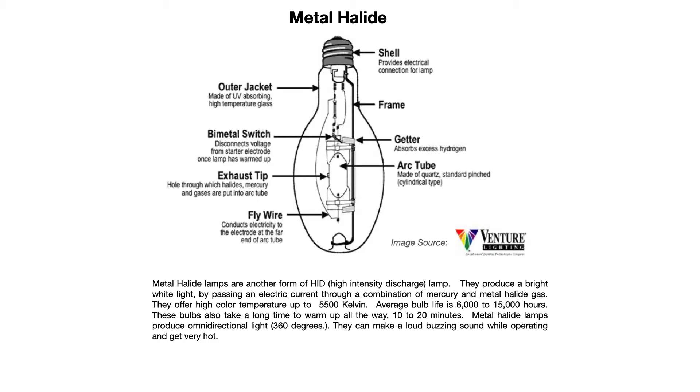The average bulb life is 6,000 to 15,000 hours. These bulbs also take a long time to warm up — anywhere from 10 to 20 minutes. Metal halide lamps produce omni-directional light, meaning basically 360 degrees, which is why reflectors are needed inside the light fixture to direct the light where you want it.